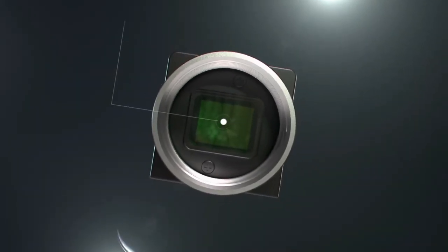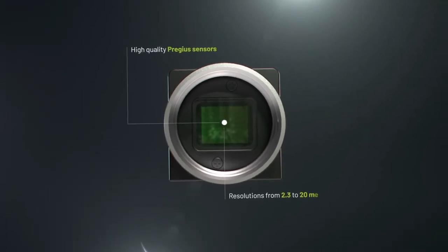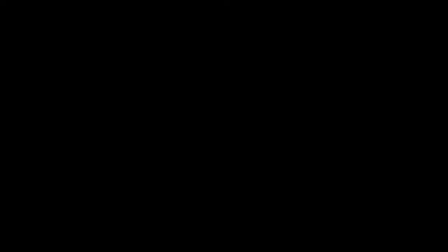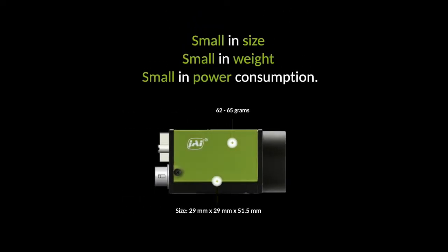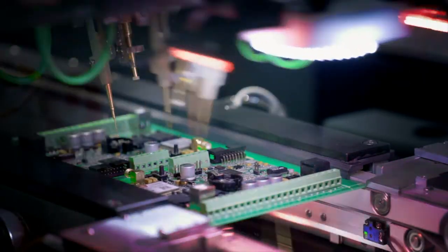Incorporating Sony Pregius CMOS sensors, which are renowned for high-quality imaging, the Go-X series offers excellent image quality with resolution ranging from 2.3 to 20 megapixel to match your specific application needs and budget. Its compact size, measuring only 29 by 29 by 52 mm and weighing only 65 grams, is perfect for space-constrained applications and for machine vision systems where motion is important.